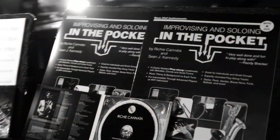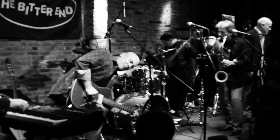Hi, this is Richie Canata and I'm very excited to tell you about a brand new book that I've written with my friends Julio Fernandez and Sean Kennedy. It's called Improvising and Soloing in the Pocket.